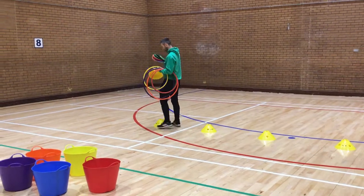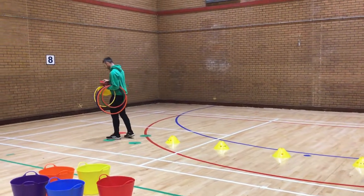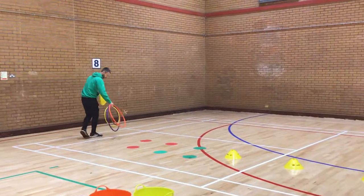Set up an obstacle course. Lay out the hoops, cones and spots to create a pathway.